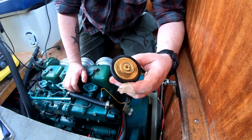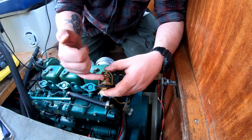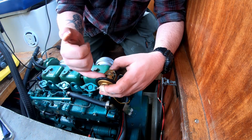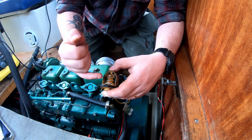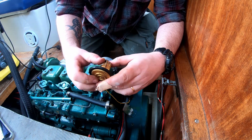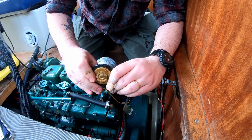The deal here is that when the engine heats up, there is a little thing in here that expands from the heat, pushing this rod down and opening up here, letting in cold sea water.